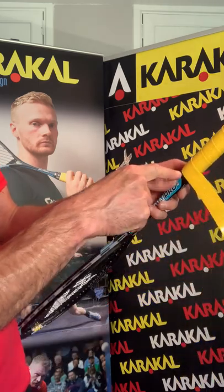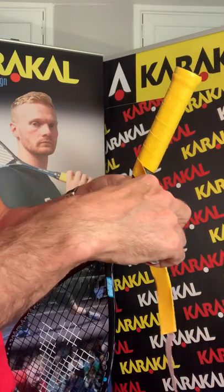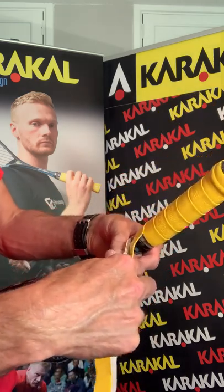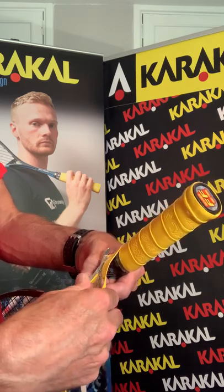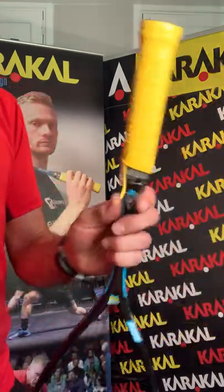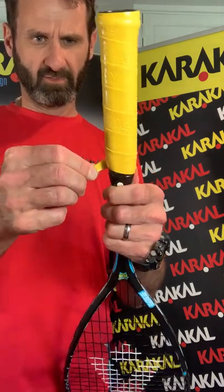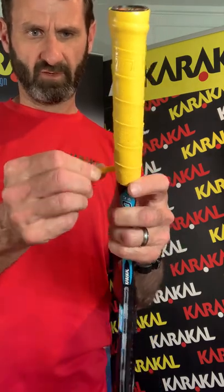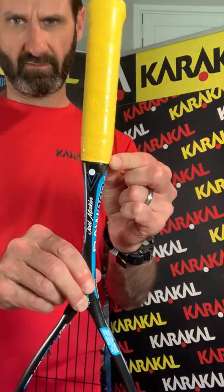We cut all the way along to the edge where the end of the grip should be — nice and flat. Then we put that cut end into the groove, and as we wrap the grip around it will sit flush in that groove. There we go — nice and flush.